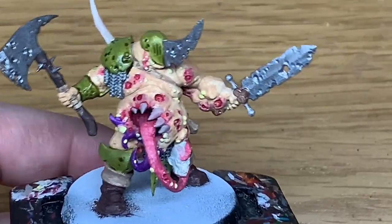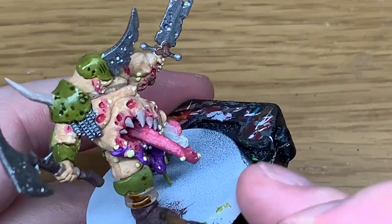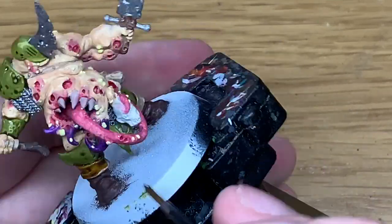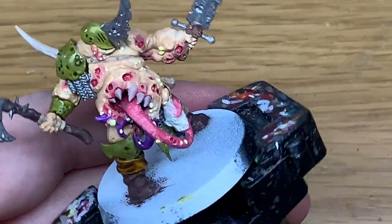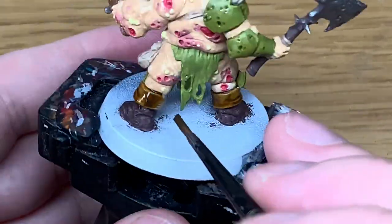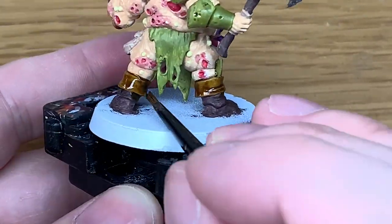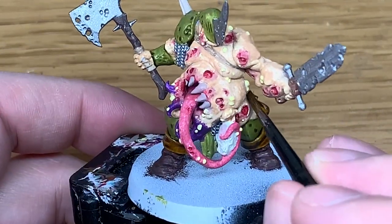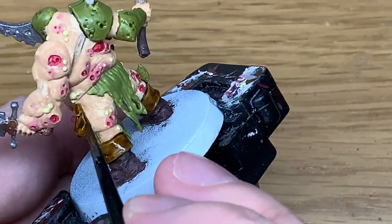Now I'm going to be using a little bit of Citadel Snakebite Leather. I'm going to be using this on the tops of the boots where it's folded over. You've got the coin purse or the pouch or whatever it is on his hip. You also have the wraps on the handle of the axe. Any of the bits that you painted with Baneblade Brown you want to paint with this.